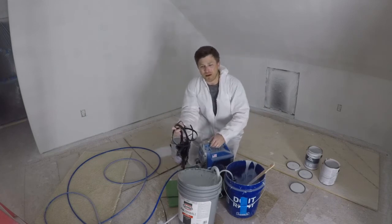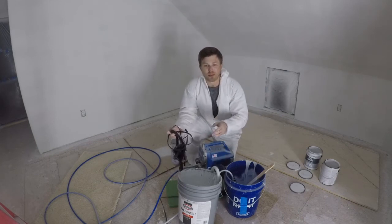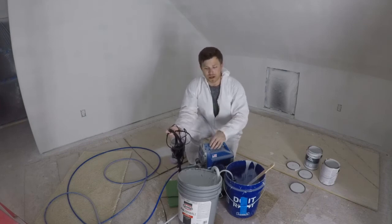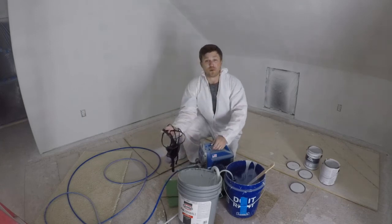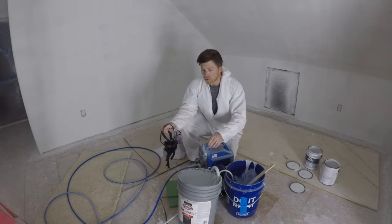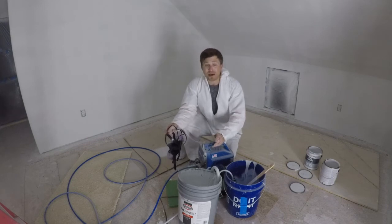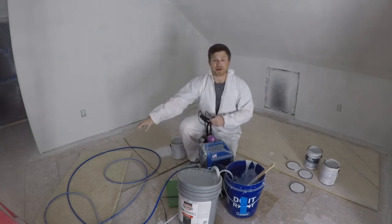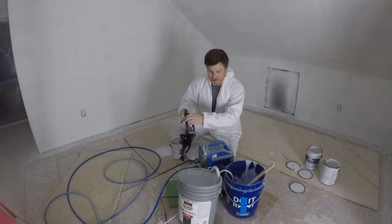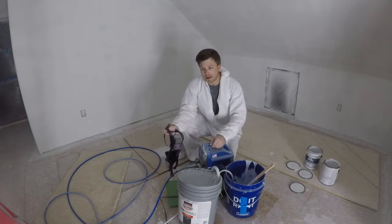Number three: this may or may not apply to you, but my daughter's bedroom is right below this room. Every time I hit the trigger on the spray gun the machine comes on intermittently — it shakes, there's vibration, and it's pretty loud. My wife called me saying it sounded like I was dragging cinder blocks across the floor. I tried to dampen the sound by placing foam padding on the floor and a piece of carpet underneath the tubing, which helped a little bit but not a hundred percent.